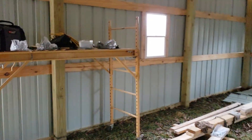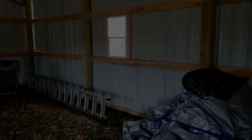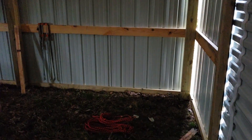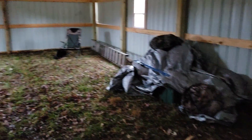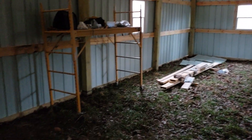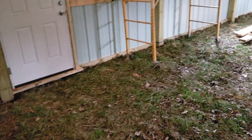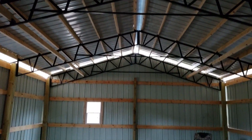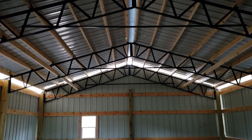Sorry for the lighting, it's awful in here, but you get the idea. Lots of room to work. I'm thinking the mill's going to be here, just inside the roll-up door. We'll put lathes over there. I believe shipping and receiving is going to be right here along with the shipping bench.